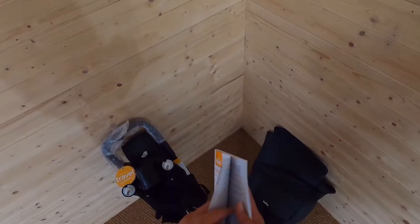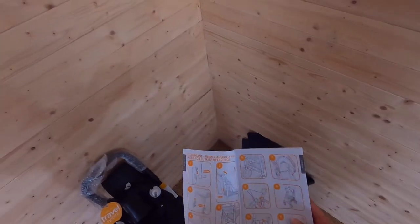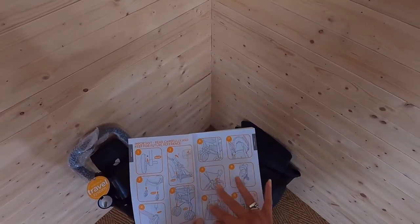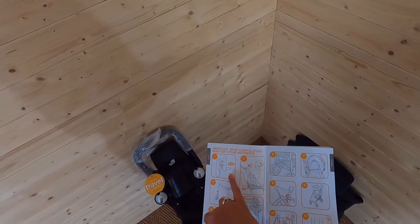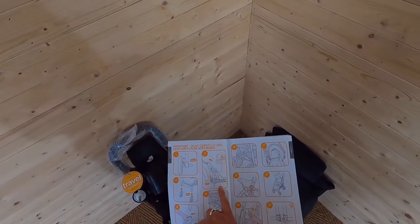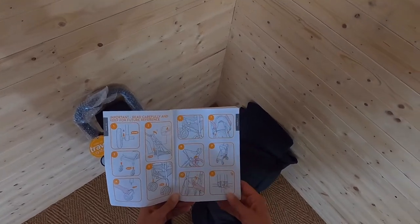Let's have a look at what it says about putting it together and get cracking. So I found the instructions — they're right inside the front cover. Clear instructions using pictures, which is great because I personally quite like a picture to guide me. First of all, got to put the wheels on, open out the chassis, put the rear wheels on. I think I can follow that.